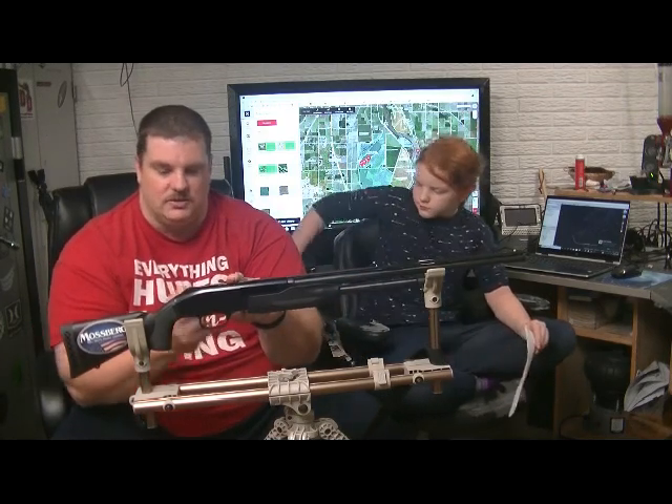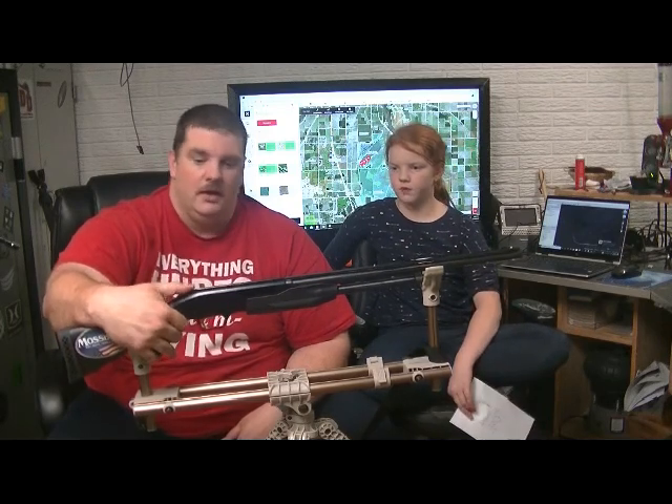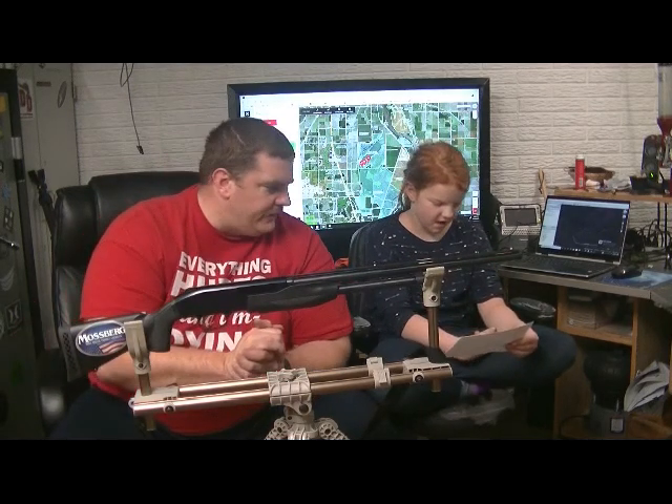Your action release is behind the trigger. It does have a top thumb-activated safety and a 3-inch chamber. It is an 18.5 inch barrel.